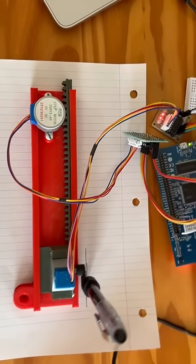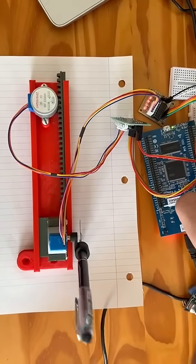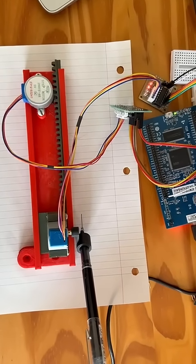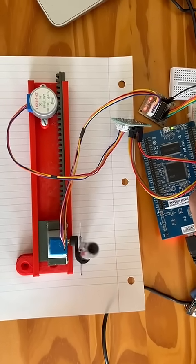Now for the pen motor. The pen motor is controlled by this button over here. When I press this button, it goes either clockwise or counterclockwise. Press it again to stop the motor. And if I press it one more time, it goes the opposite direction. And it repeats itself.